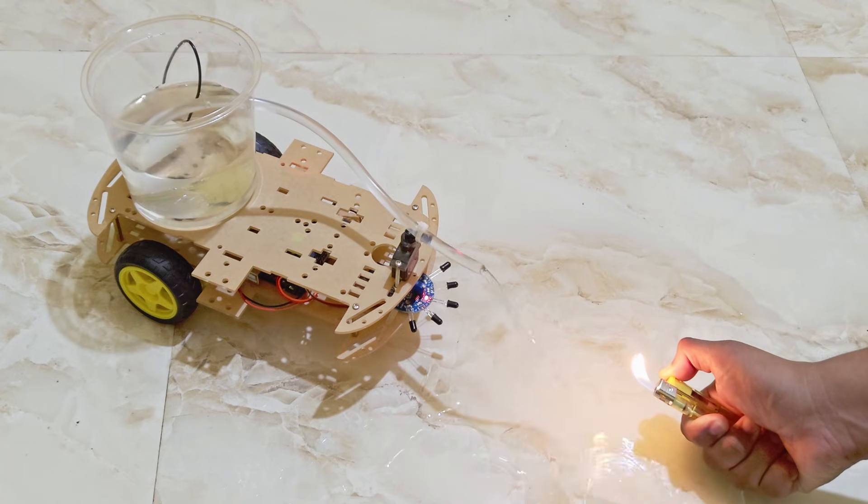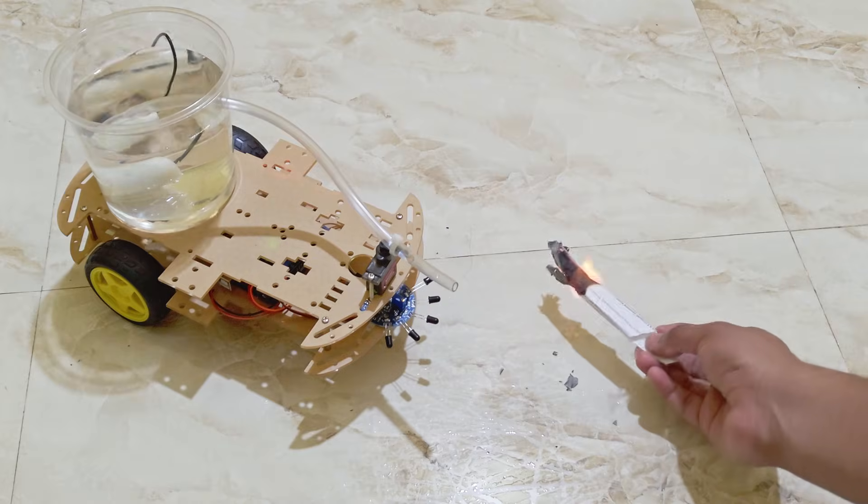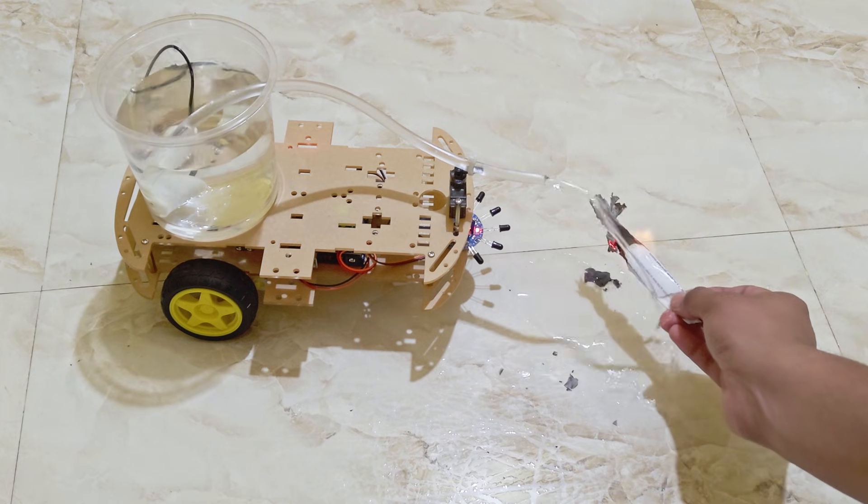Today we're building a robot that can detect fire and try to put it out. It's a beginner friendly project that's surprisingly effective. Let's get started.